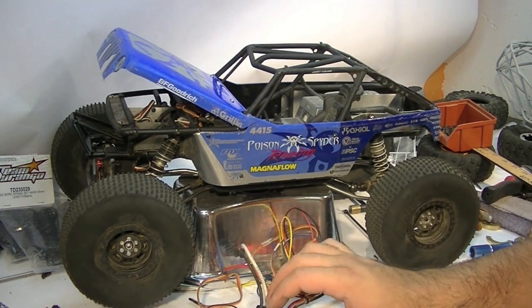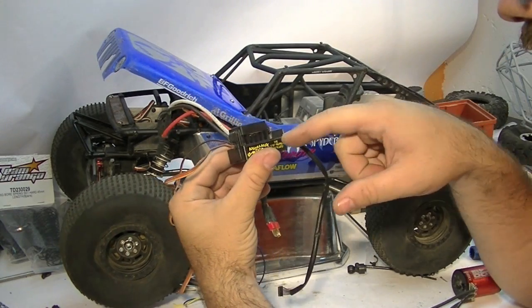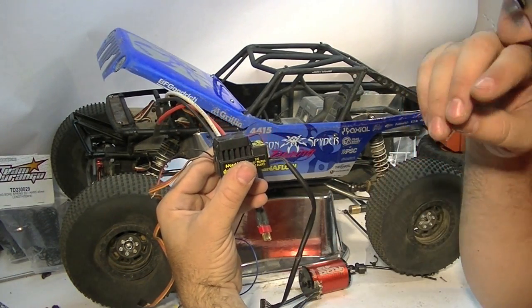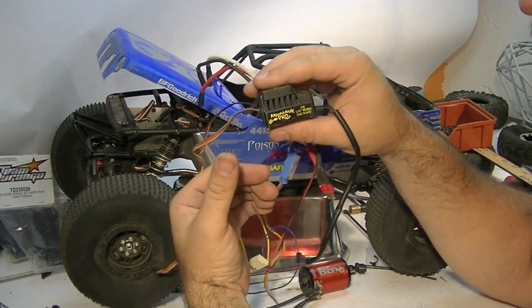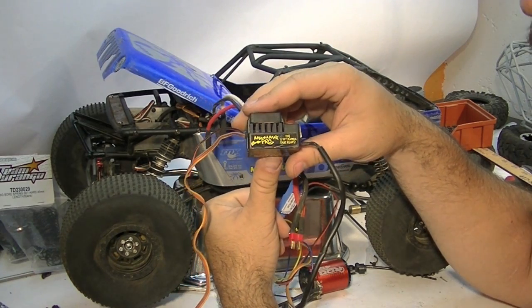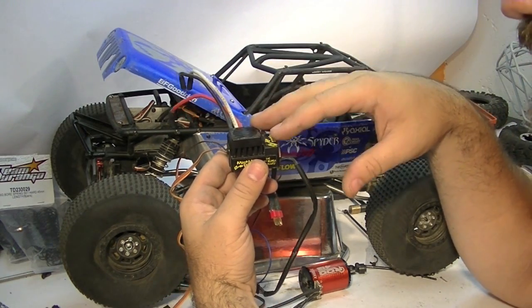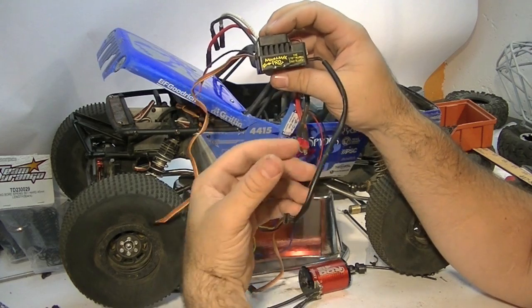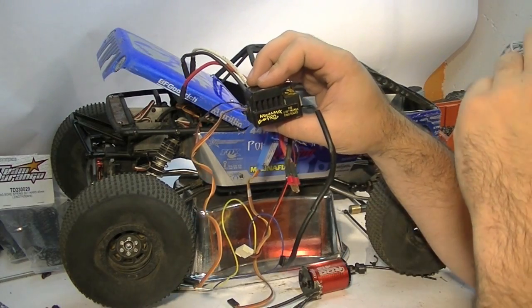To control that motor — again, we're only talking sensored — my choice of sensored ESC for the Wraith has been the Mamba Max Pro. I like the larger surface area of the heat sink it has over something like the Tekin RS or RS Pro. The RX8 is a fantastic ESC but fairly expensive. The Mamba Max Pro can be found for around $99 brand new — RPP had them on sale a few weeks ago for $99, and I've seen them on eBay for $99 new as well, though they can fluctuate up. I think this one was $120, but it's still cheaper than some other options. It's a robust ESC and I have no affiliation with Castle.